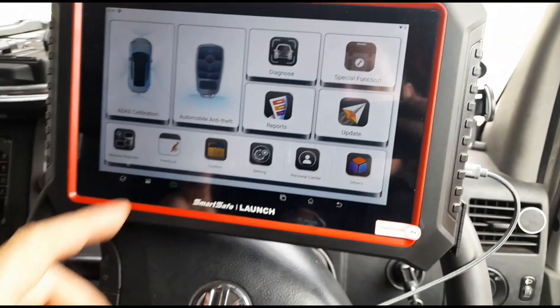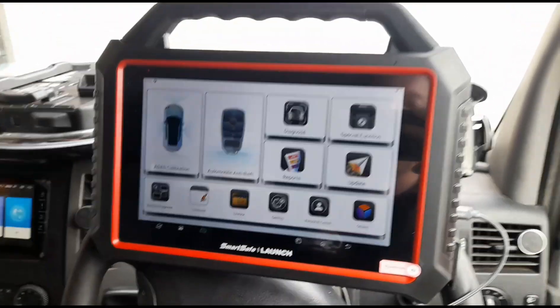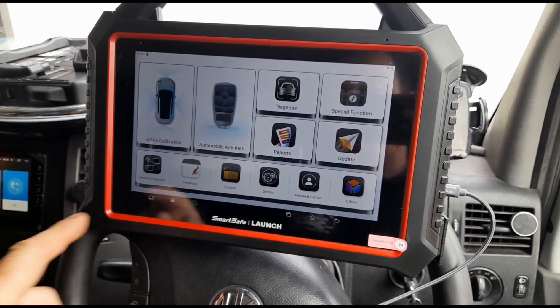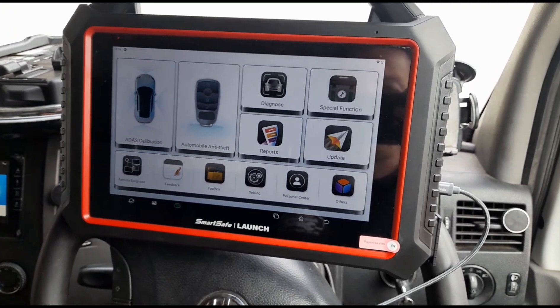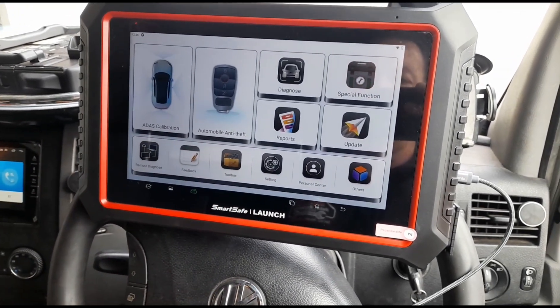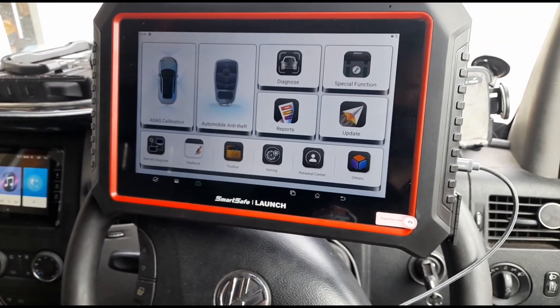So basically we've went through most of the normal stuff that you usually look at on a scan tool like this. I'll try to put a link where you can buy this in the description. I think these are currently going at around about £18.95 with UK support from Launch UK. So we're just about finished on the video — I'll see you on our next one.